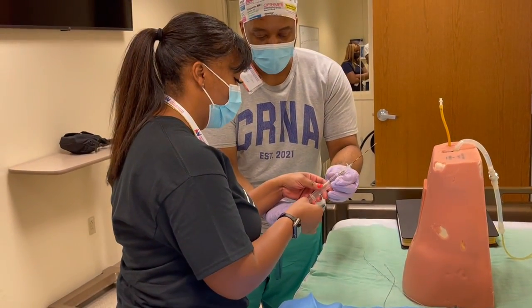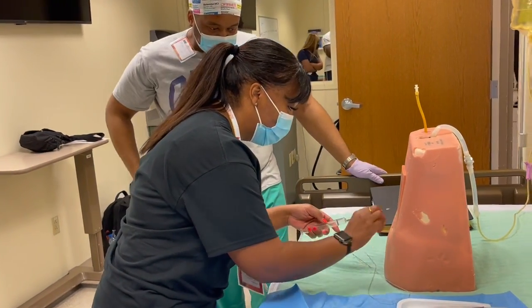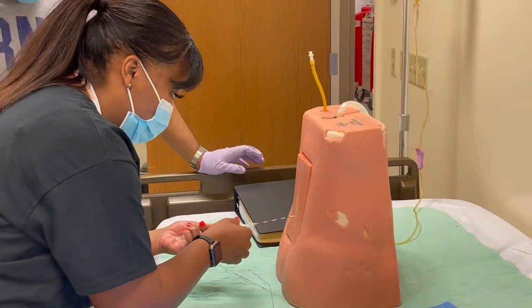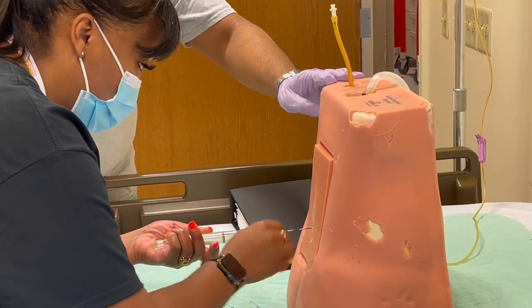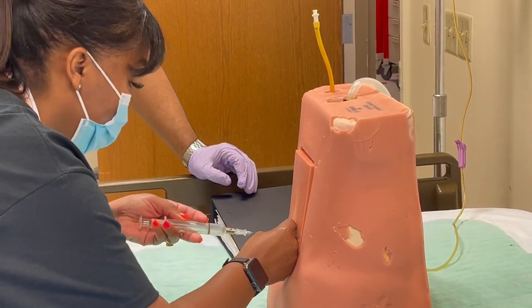Watch the syringe — it'll fall out and it'll break. So with the right hand, this is going to be double up. Whichever feels comfortable for you; I don't know if you're left-handed or right-handed. I'm left-handed.